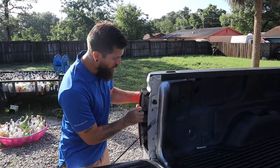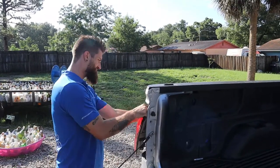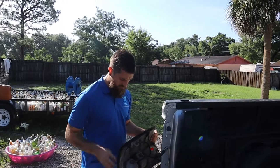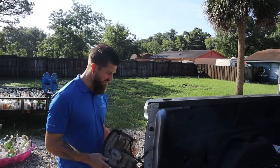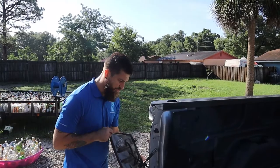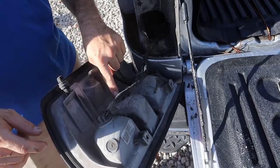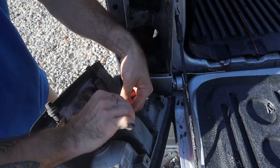Now we should be able to just pop this out. Be very careful because there are plastic tabs holding the other side on and you don't want to break those. These plastic pieces go into the holes here - just kind of twist it and give it a slight pull. We're going to locate our reverse light and expose that wire. The reverse light is right here in the center, so we're going to expose this wire by taking off the electrical tape.